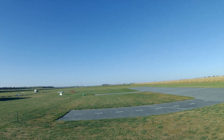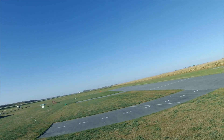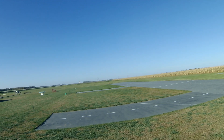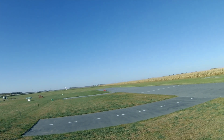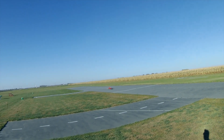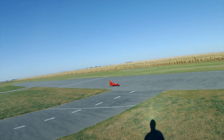More worried about finding reverse thrust than I was landing the plane. 20 seconds. I don't want to take it up again. 20 seconds. Time to get over here. It'll be zero.